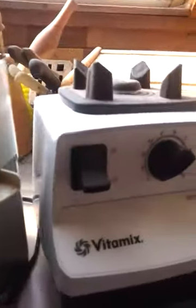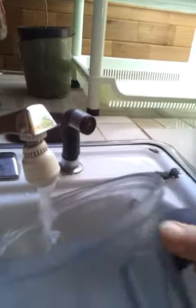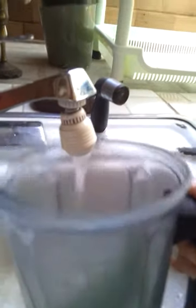I added it into my Vitamix blender, because I don't have a wheatgrass hand juicer. I actually like this method — I put it down in the blender and add some mountain water. We live on the mountain and we've got fresh water coming from an ancient volcano. I'll add just enough that it blends the wheatgrass.